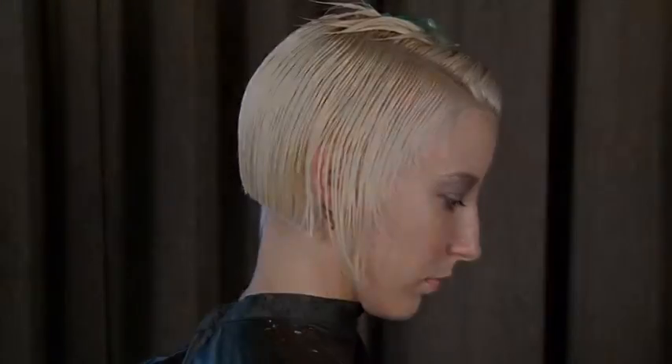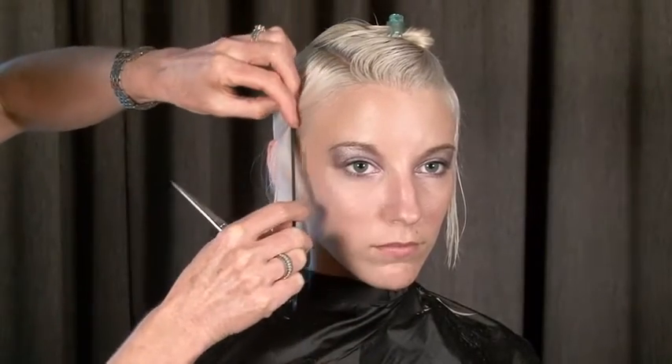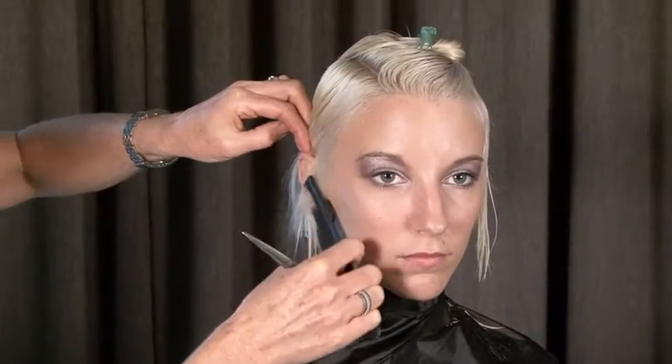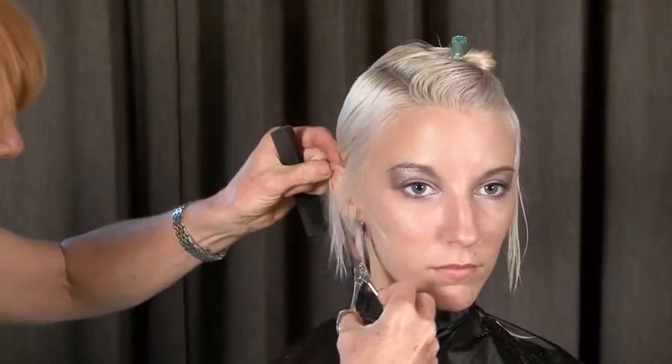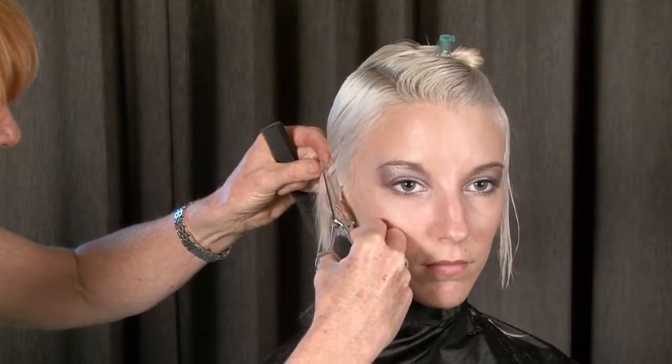Working through the sides — as you can see, my lovely model has quite fine hair, so I do need to build some strength into it. You can see freehand cutting around the ear to give a very dramatic edge and put more substance into her blonde hair.